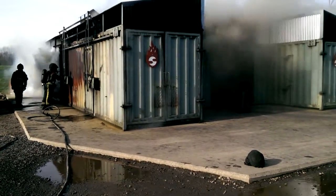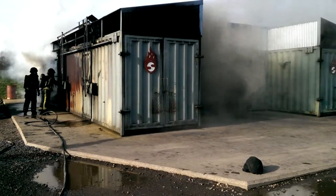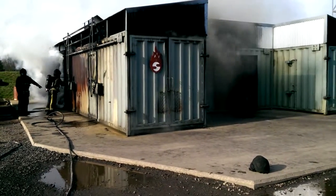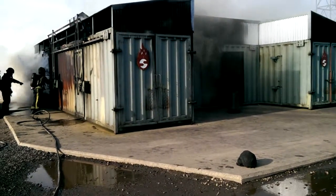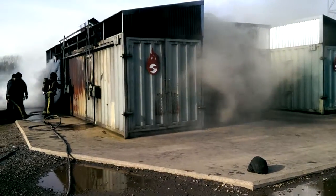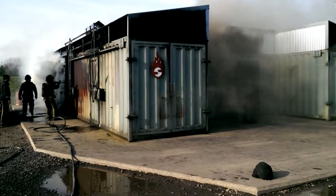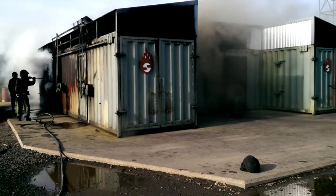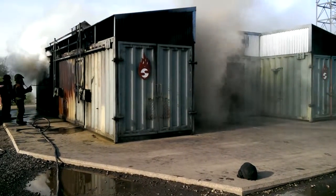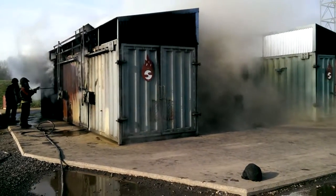Let it cook a bit. Look at it, it's white all the way down — you don't normally get that. The smoke's white all the way down, that's really really hot. Watch it, you'll see it at the back first. Now watch the back of the box, you'll see it ignited the back — there you go.